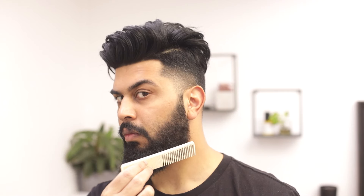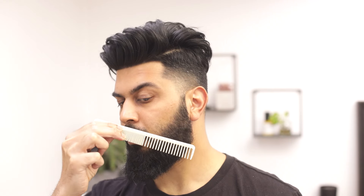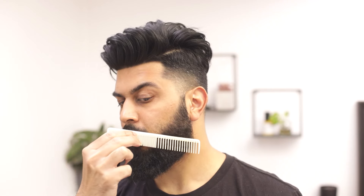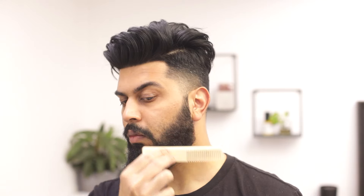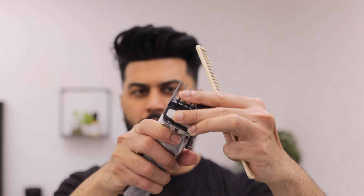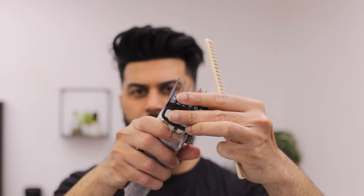Usually I start in the middle, from the corner of your jaw to the top of your mustache. Anything on top of the comb will be cut against the grain — it will be part of the fade — and anything under it will be cut downwards with the grain. We're gonna start with a number two guard, which is six millimeters.